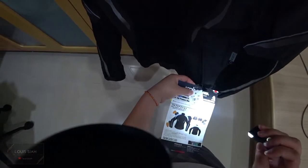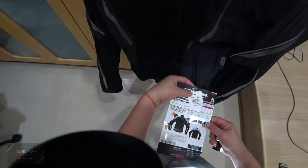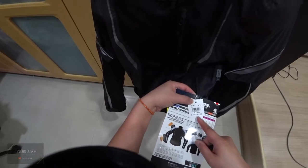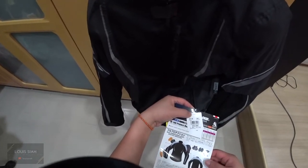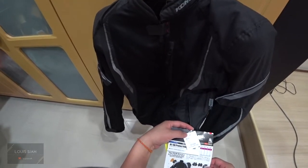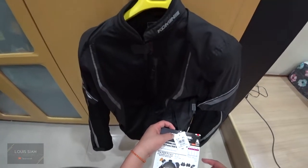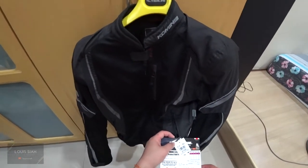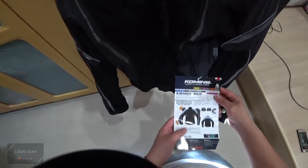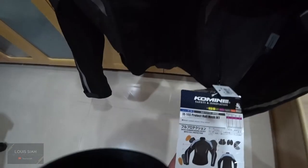This is an original product and I got size XL. In Japan it costs 12,500 yen, or 13,750 yen tax included. I got it for 550 ringgit at MotoGear Malaysia. Everything on the packaging is in Japanese, but there's also English.